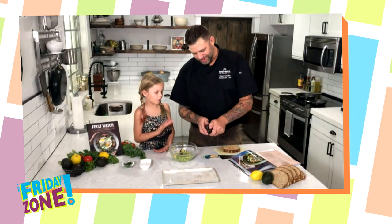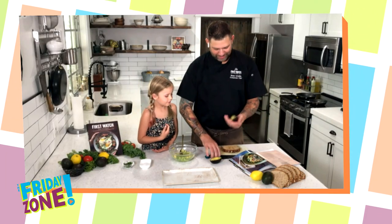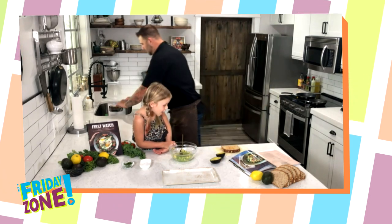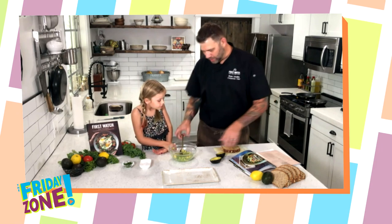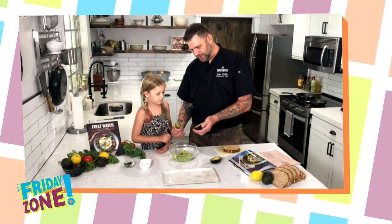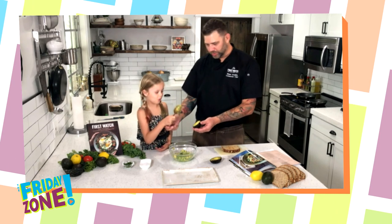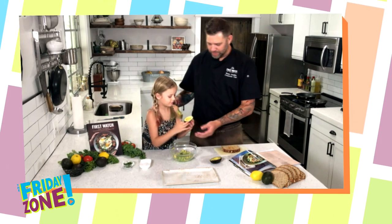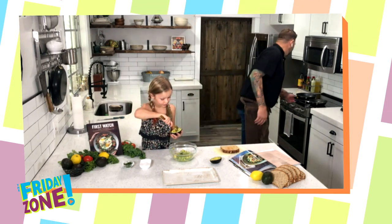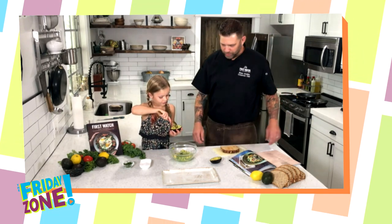All right, so first we're gonna — because I'm at work — we're gonna take the pit out of the avocado. That's a job for the grown-ups, and then you, my sweet little angel, are going to take this spoon. Yep, the golden spoon. I know it's your favorite one. Chop chop chop, scoop scoop, stir stir stir — just like that. Okay, and we've got some eggs just about to finish up over here.